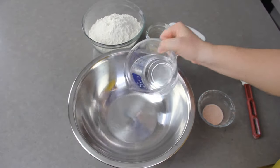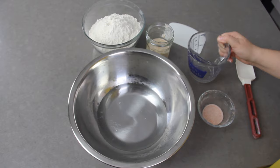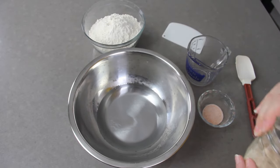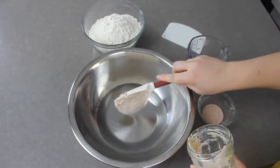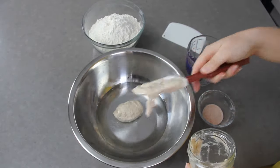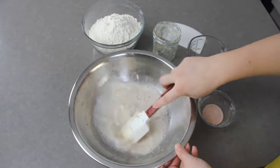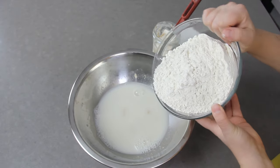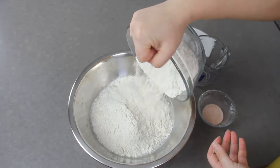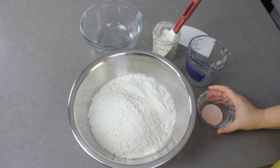To start our dough, pour 300 grams of 90-degree Fahrenheit water into a large mixing bowl. Add 100 grams of your ripe starter and give that a mix to evenly distribute the starter throughout the water. Then add 500 grams of unbleached all-purpose flour or bread flour, and 10 grams of fine sea salt or kosher salt right on top.